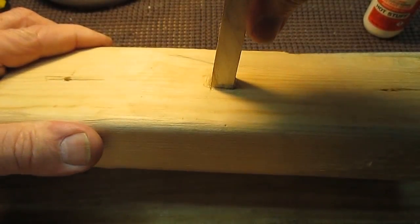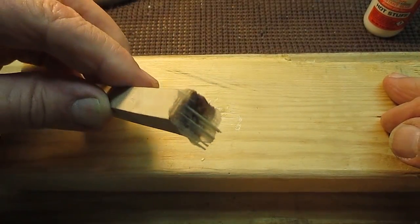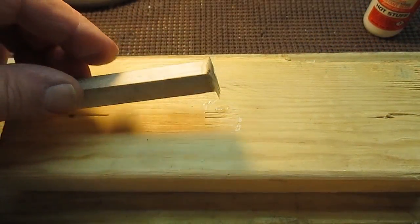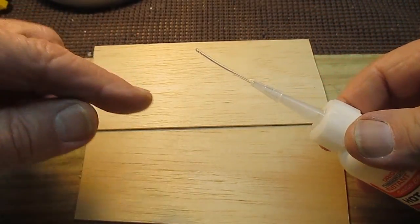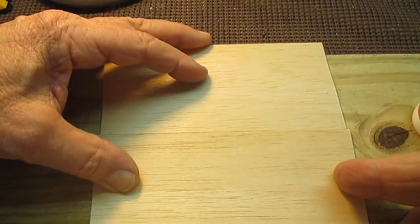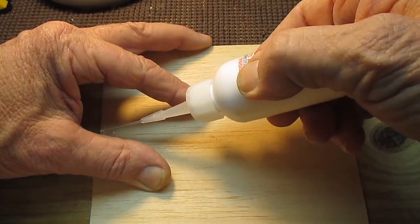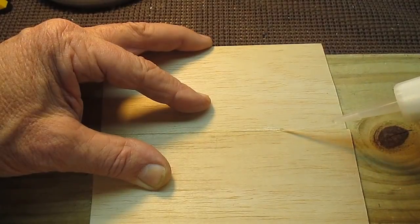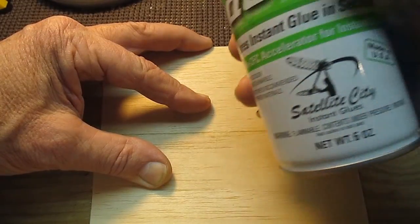I can't even break it off. When it finally releases, you can see it actually pulled the wood apart — so the glue is stronger than the wood. Using the hot stuff original formula — the thin stuff — I've got the super little applicator on the end, which I really like. You just take your pieces of wood, put them together, and run a small bead just like this down that crack, then hit it with the Quick.